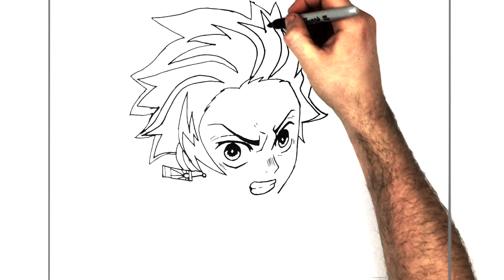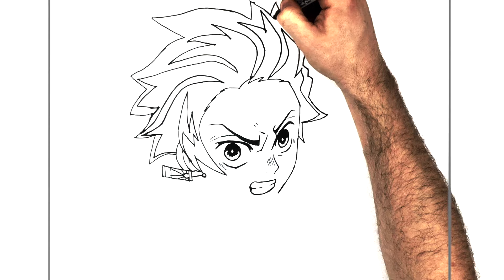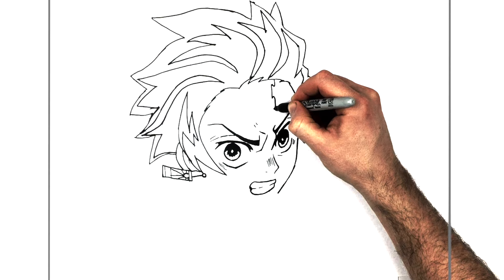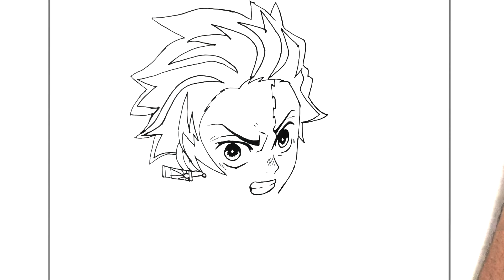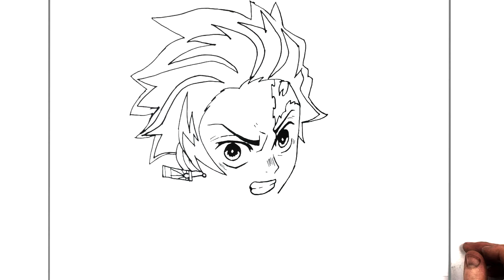That's what gives Tanjiro a lot of his character — his hairstyle and then his scar, which we'll do now. It spikes in there, straight down — kind of like Harry Potter's lightning scar — then comes back the other way, back down, back around. It's kind of like those old speech bubbles in comic books, like POW or ZAP.